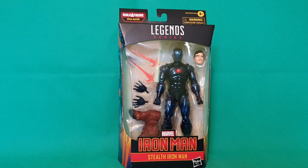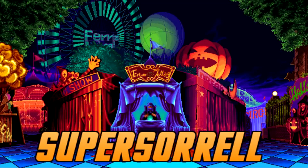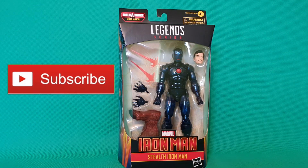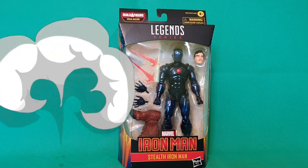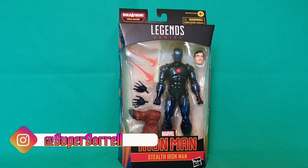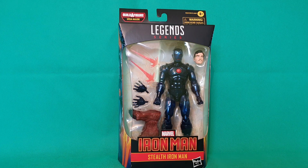Today, let's talk about Stealth Iron Man. Hey guys, it's me, Ho SuperSauron. Thank you very much for tuning in. Look what I got - it's Stealth Iron Man. This is another quick review of the Iron Man range that's come out for the Ursa Major BAF figure. This is the Stealth Iron Man figure, which looks very cool.